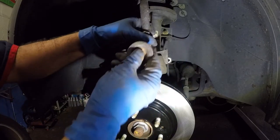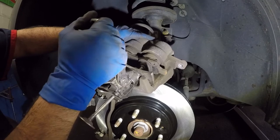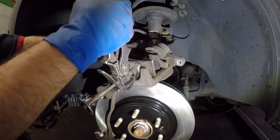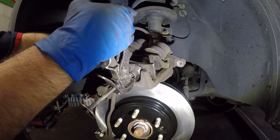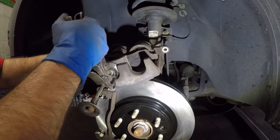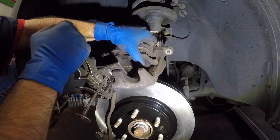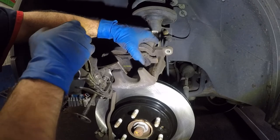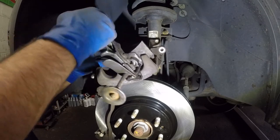Once the tool grabs on, push — it will go all the way in. Once one piston is compressed, it will assist the other piston from going in as well. You can also switch sides. Once you're done replacing the brake pads, make sure you pump your brake pedal before starting the car — this piston needs to retract back to grab the brake pads. You will not have brakes if you start up right away. There you go — the piston is all the way in, nice and smooth.